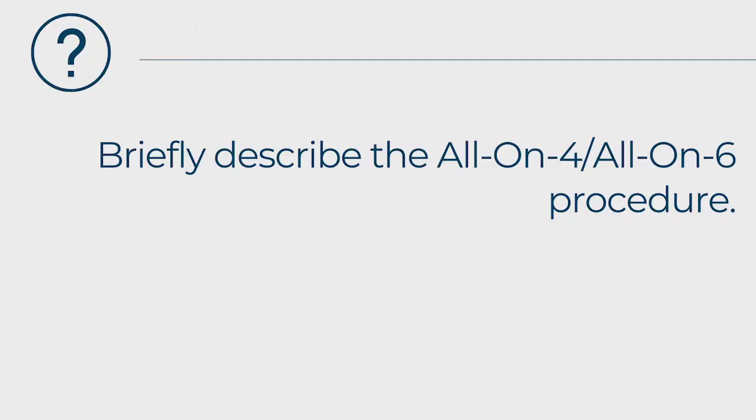Our first question is for Dr. Taskanak: can you please briefly describe the All-On-4, All-On-6 procedure? Before I start describing the procedure, let me step back a little bit. The All-On-4, All-On-6 is taken out of context and applied to each and every case like a boilerplate treatment — it is not. It is truly for patients who have terminal dentition, which means their teeth have no hope. They have to all come out.